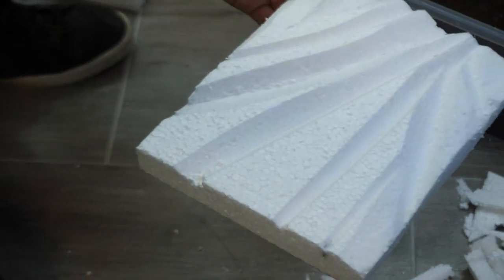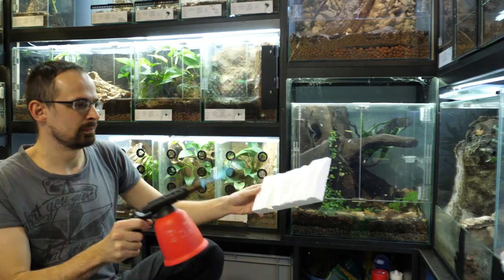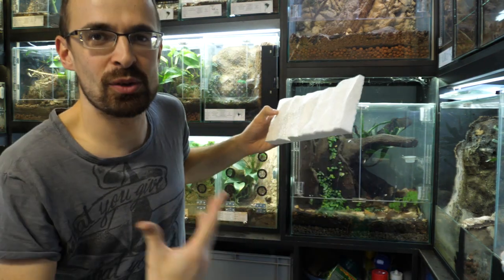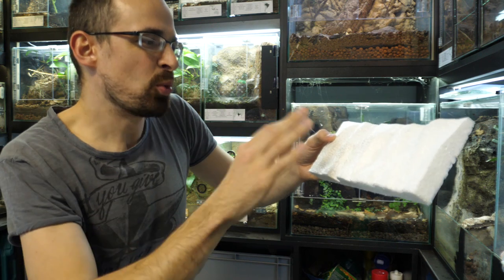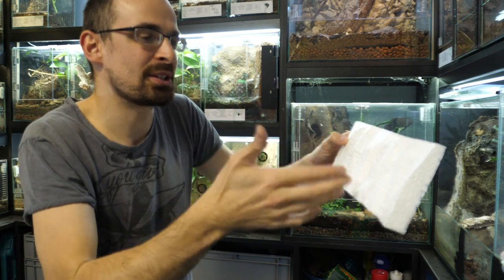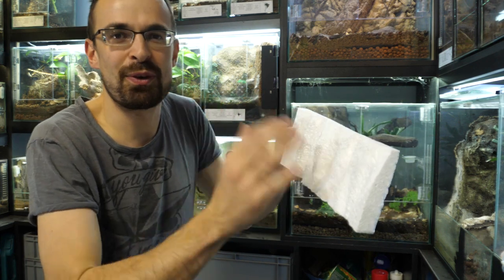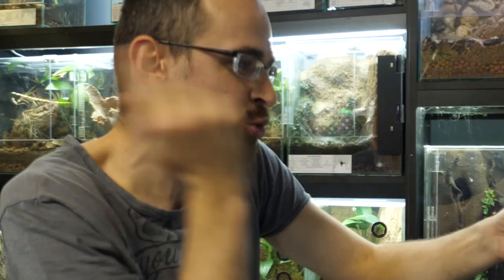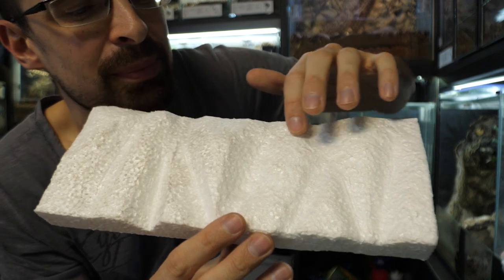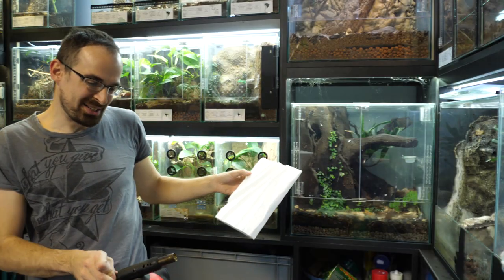That should be it — now the fun part: let's burn this. You need to be super quick with the flame. Don't hold it directly on the styrofoam for more than a fraction of a second or it will just burn right through. You just want to be super fast so it smoothens it out nicely. See how it's all very smooth now? Let's do this.